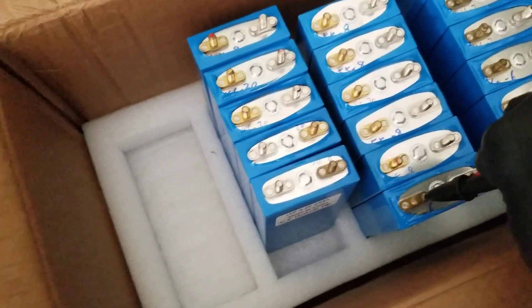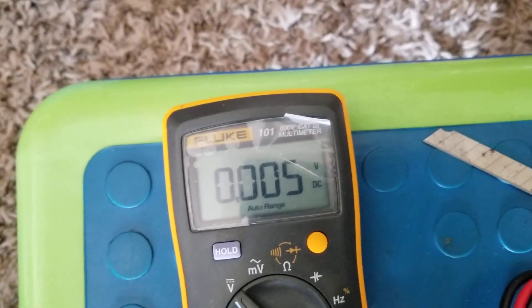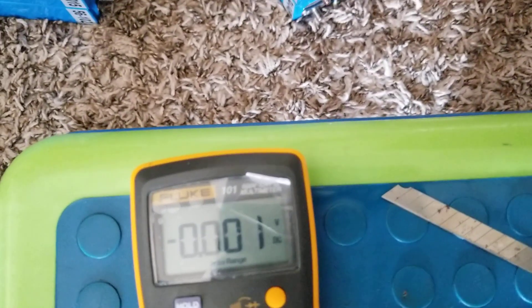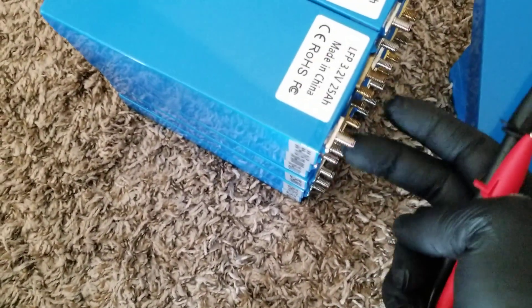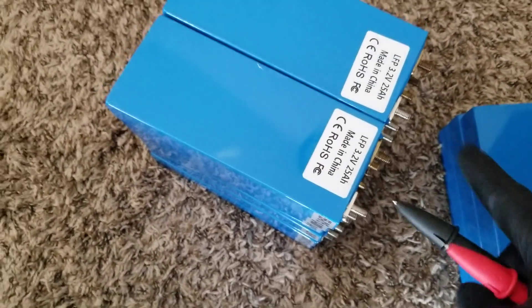Any of the modules I'm pushing out here are reading at 3.293 volts. The second battery is 3.293, and all in this box they are reading 3.293. So all seven of these are reading 3.293. And then this other group — one, two, three, four, five, six — twelve modules here, they are reading at their own voltage.